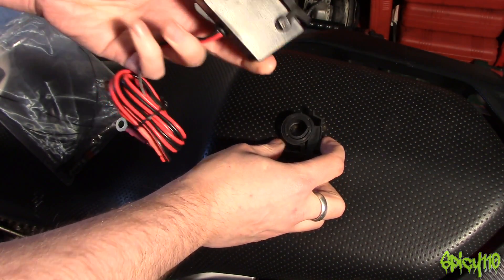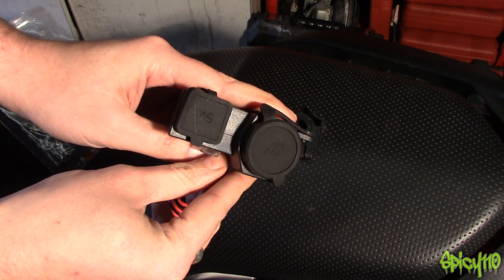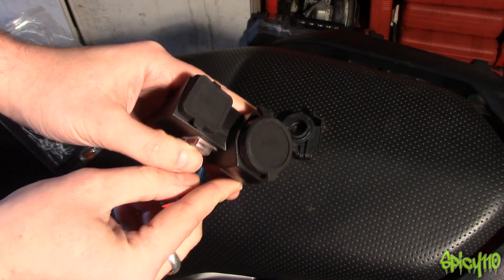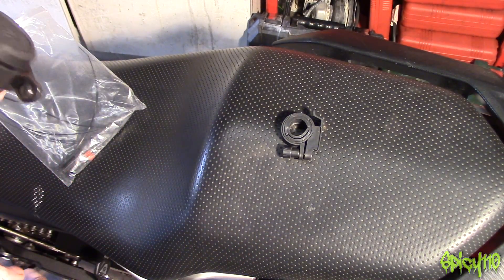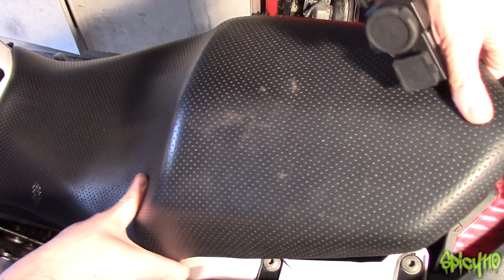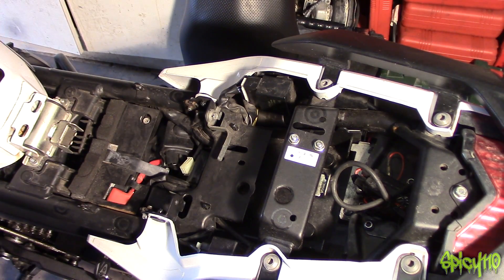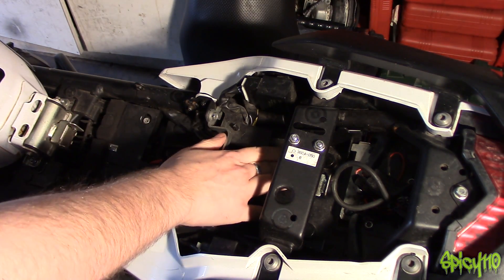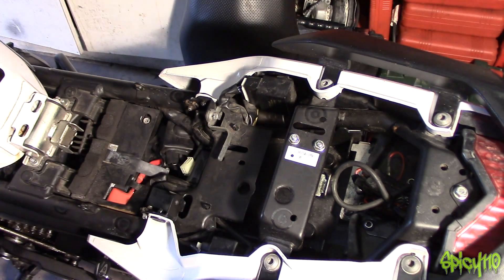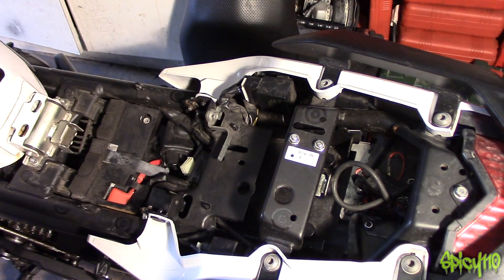And that's your 12-volt cigarette-type plug-in lighter. The idea is that because it comes with a bar mount, you mount it on your bars so it's up at the front. However, I don't actually want it on my bars — I'd like it to be under the seat, which is going to make this incredibly easy to fit. Seat off, and the battery is here.